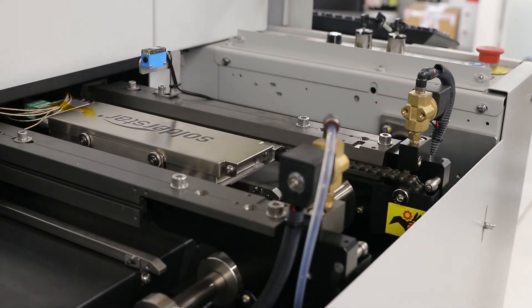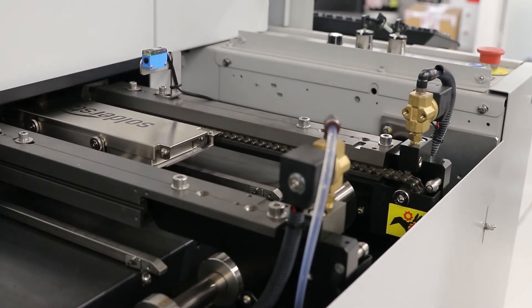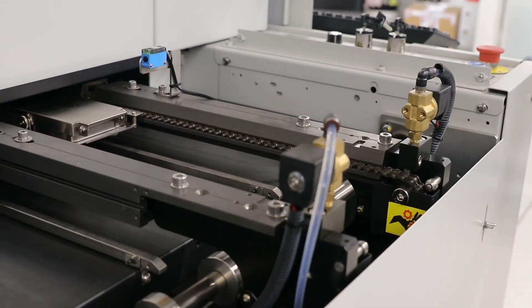We place it on the conveyor. The whole thing travels through the oven, all the while logging the temperatures into the data logger. It's as simple as placing it on the belt, starting the logger, and letting it all run through together.